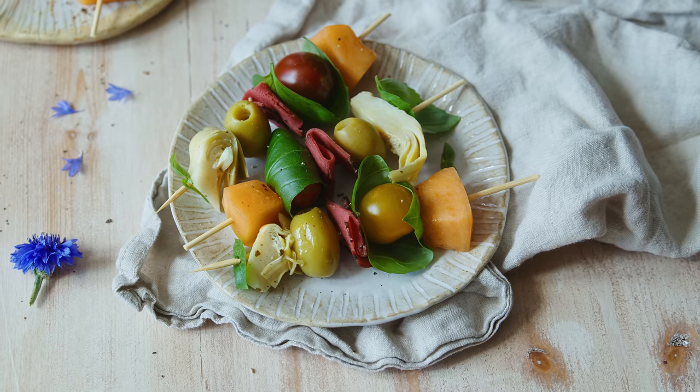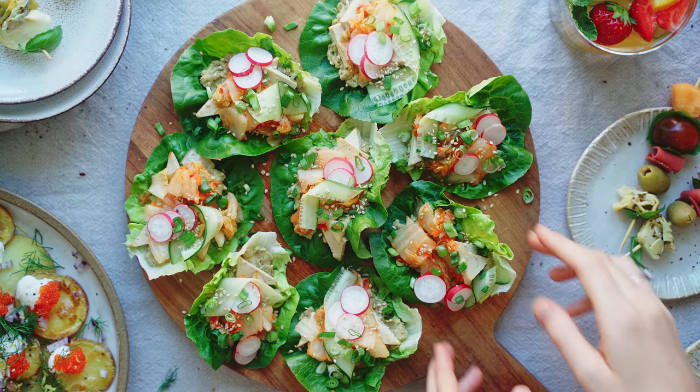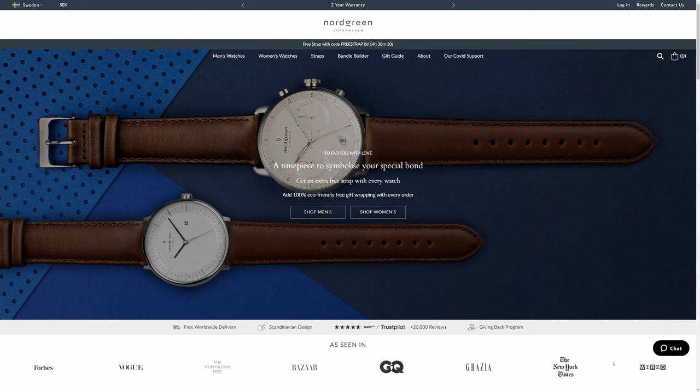Today I'm making some antipasti skewers, a very Swedish take on nachos with potatoes as the base, and some fresh and spicy kimchi lettuce cups. To put icing on the cake I'm also going to show you how to make a non-alcoholic version of a Pimm's cup using kombucha. So I've got lots of good stuff coming your way, but before we get into that I want to thank Nordgren for sponsoring this video.